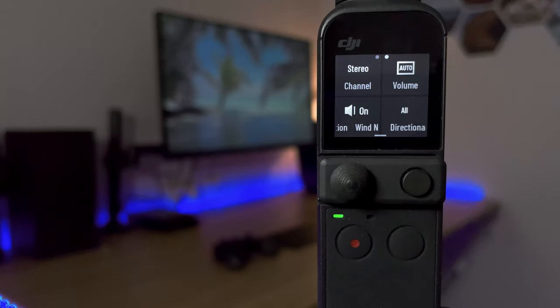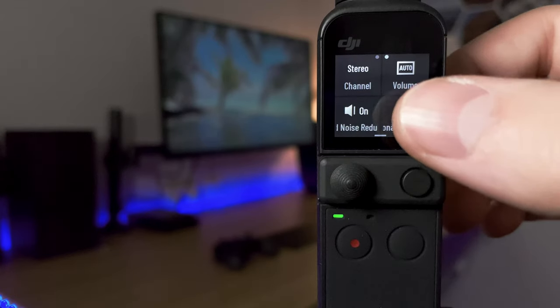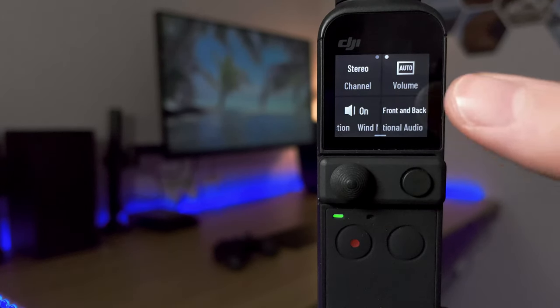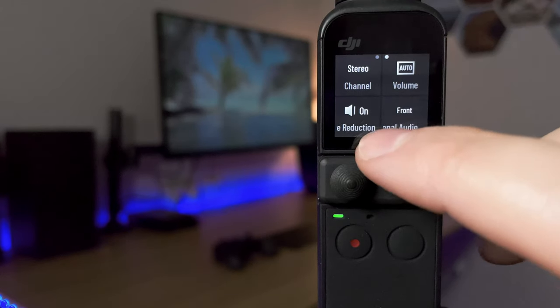On the top right we have the volume — set to auto or adjust manually with different levels. I always have it on auto. When using just the inbuilt microphones I leave it on auto. You can also toggle noise reduction on or off. On the bottom right there are directional audio settings — microphones are positioned around the front and back of the Pocket, so you can use all microphones, front only, or front and back — useful if you're recording yourself and only want audio from the front.